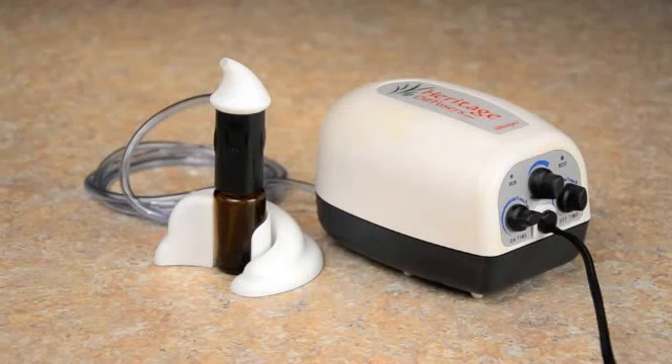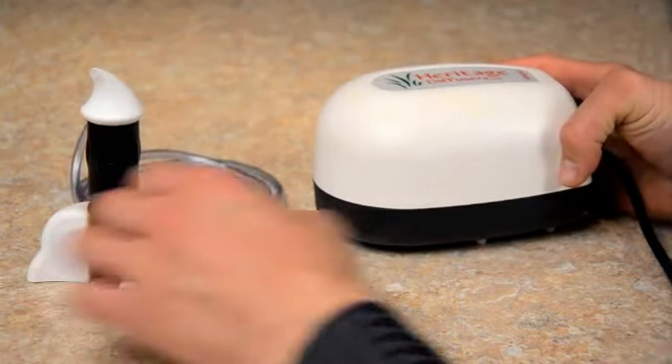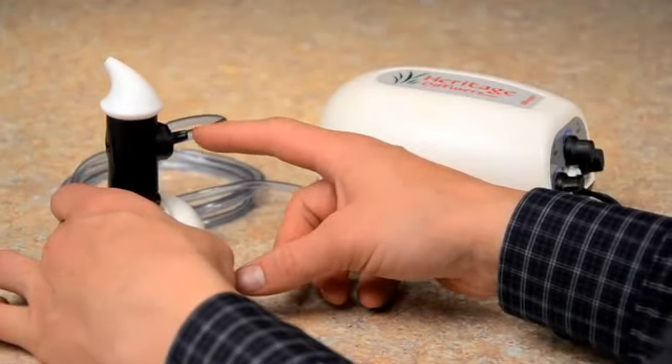This is Heritage Diffuser's Whisper Diffuser. The tubing simply connects to the front of the diffuser and then attaches to the back of the nebulizer right here.